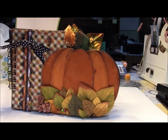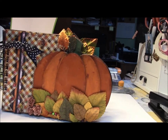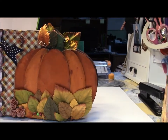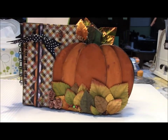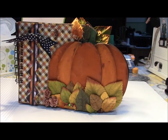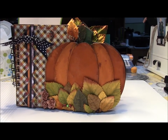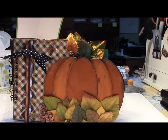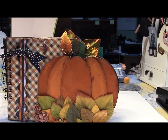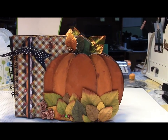I used paper from the Paper Studio. The leaves are Recollections leaves and the flowers are Wild Orchid Crafts. It is embellished at the top with just some wire and another shrink plastic butterfly.